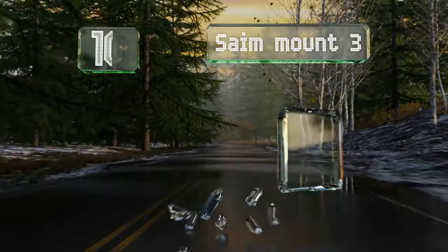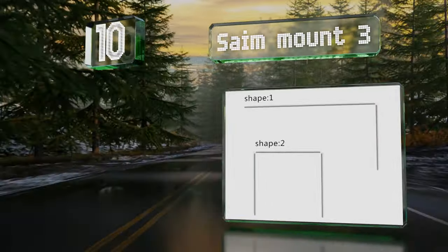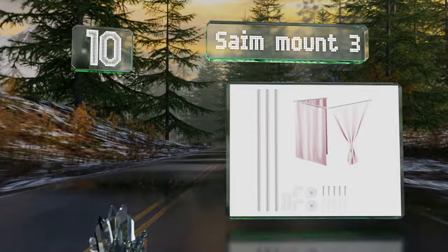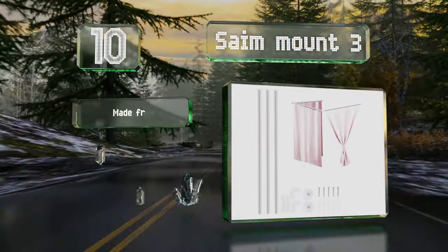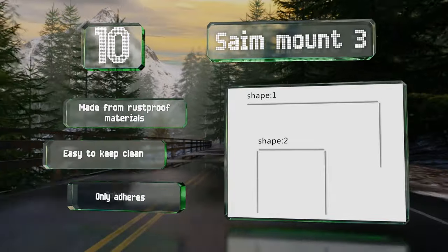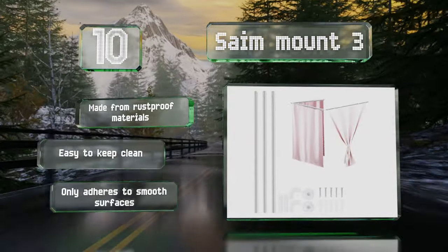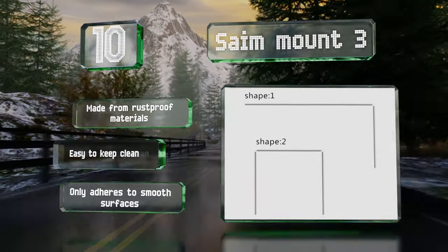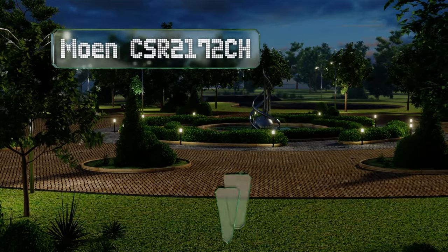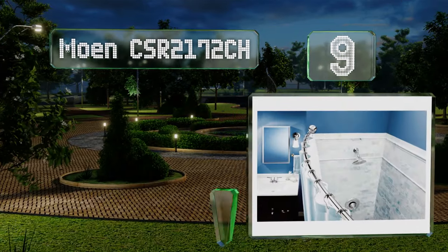Starting off our list at number 10, the Same Mount 3 is a DIY kit that offers various assembly options and is suitable for alcove, freestanding, or corner tub installations. The suction cup bases are easy to attach and can be removed or repositioned without causing any damage. It's made from rust-proof materials and is easy to keep clean. However, it only adheres to smooth surfaces.